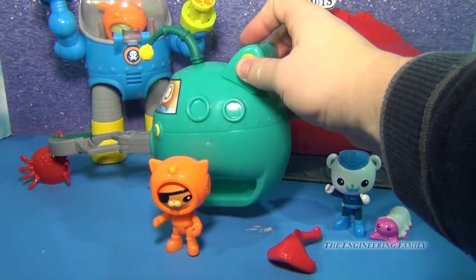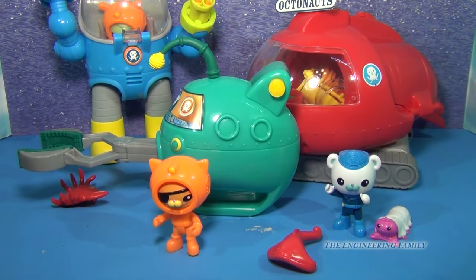So this is the Gup A with claw toy. Now there's a different Gup A vehicle, which we'll show you next.